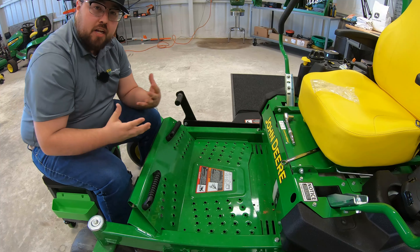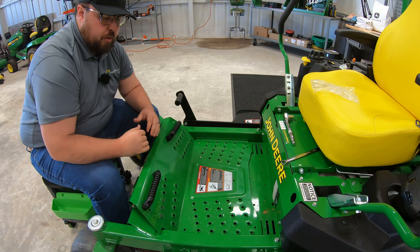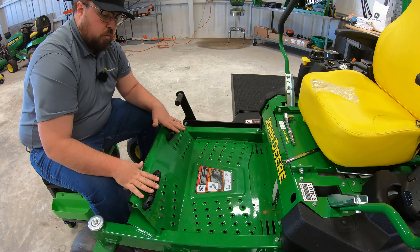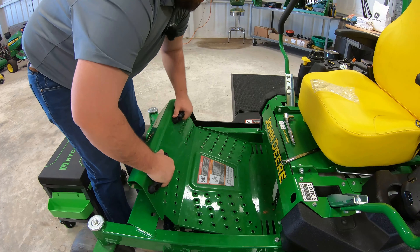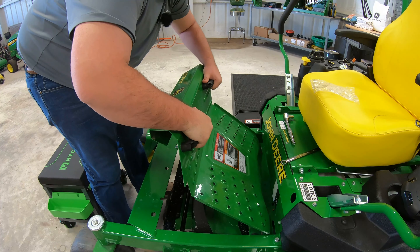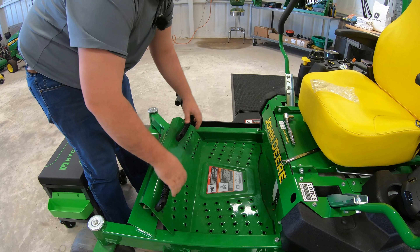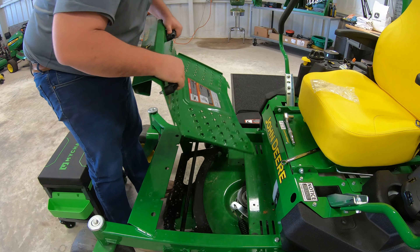Just like that, you've got the footrest kit installed. Like I said, this serves a dual purpose — it creates a slightly more elevated surface and a place to put your feet to add to the comfortability of the mower. Or you can use them as an easy handle system if you need to change the placement of the foot platform, or simply want to raise it up and get it out of the way to do service.